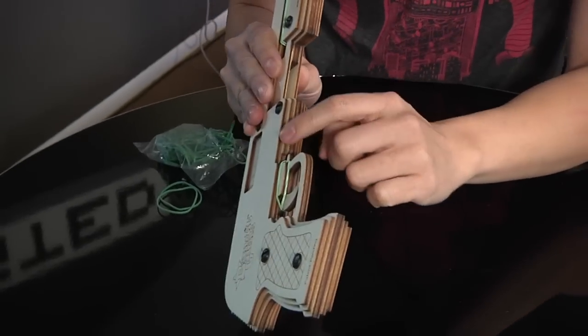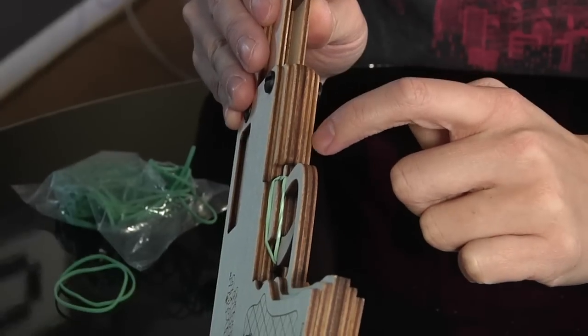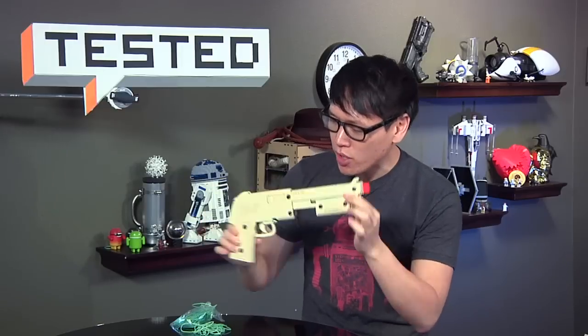It's 14 pieces of laser-cut plywood. When it comes in a kit, you have to assemble it yourself. It took me about 10 minutes to assemble — really easy. I had to use a hammer just to hammer the bolts in. But when it's all done, you have a really nice-looking rubber band gun, and of course you've got to have the rubber band.